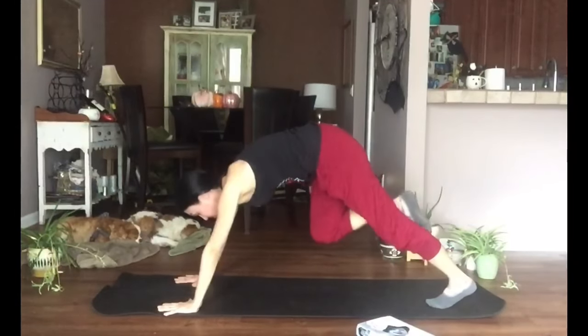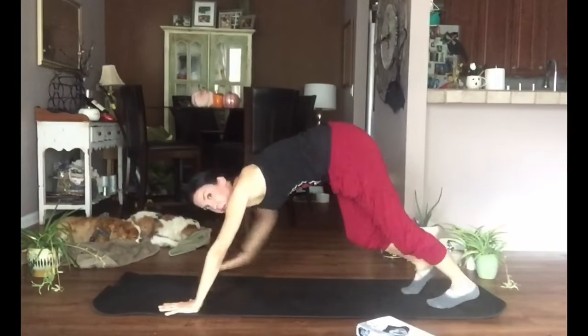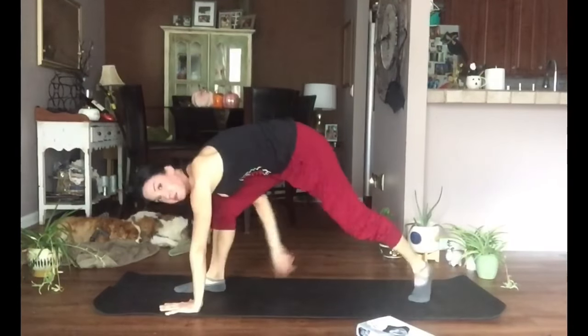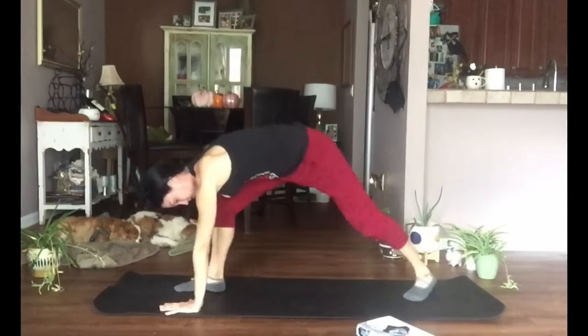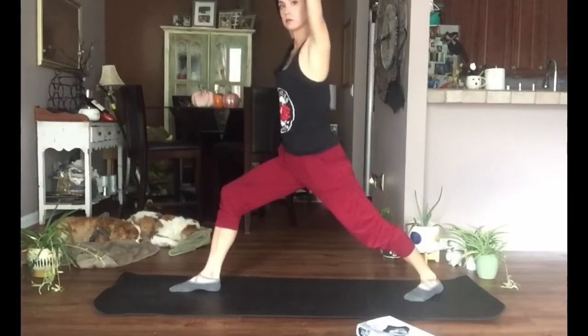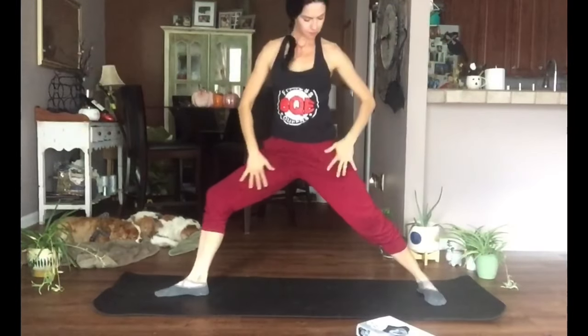Lifting our right foot, we're going to step it to the front — bring it right up between those hands. If one step is too much, take several smaller steps, or even pick it up with your hand and place it there. Once you've got the legs lined up — one foot in front of the other — bend this right knee and lift up the arms, sitting into the hips. You'll notice now my back heel is on the floor. If that's too much, take your back heel off and go back to crescent lunge.